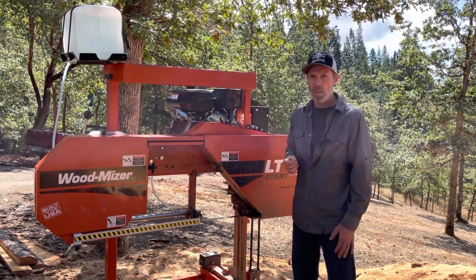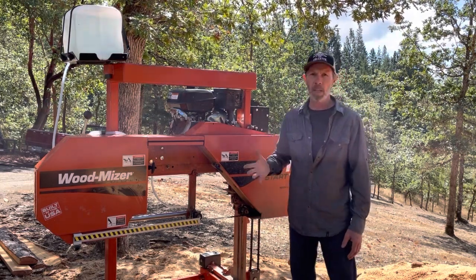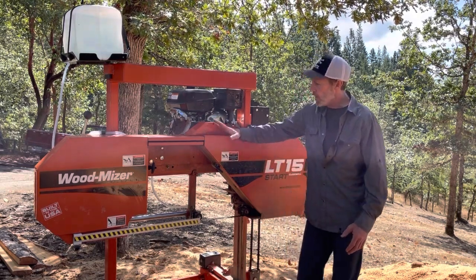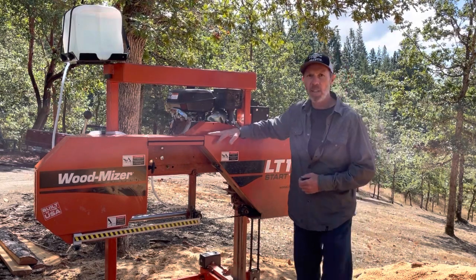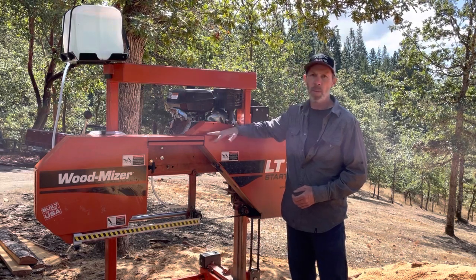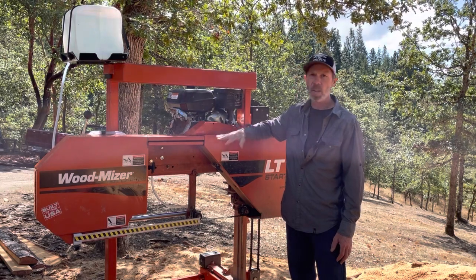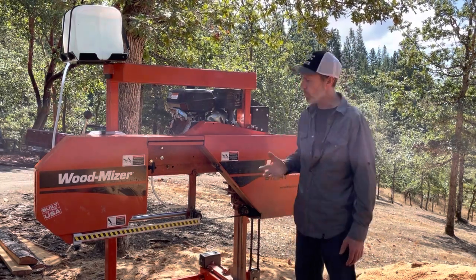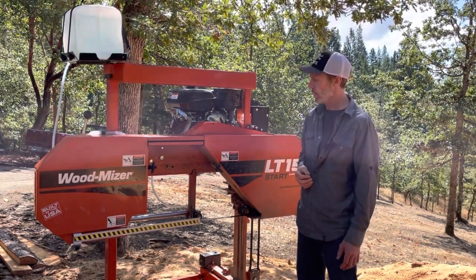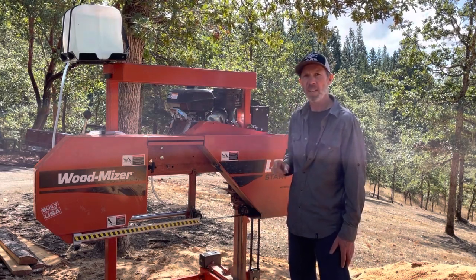Would I buy another one of these? The question is, would I buy this one or would I buy one of the bigger, more automated mills? I've been debating on whether I want to upgrade. If I knew I was going to use this as much as I have the last couple of years and continue using it that much, I would buy one of the bigger, more automated mills. But for someone who's not going to be using it commercially and not going to be producing a lot of volume, I wouldn't hesitate to recommend one of these. Wood-Mizer, just fix a few things on here and you'll have a great mill.